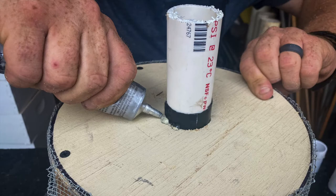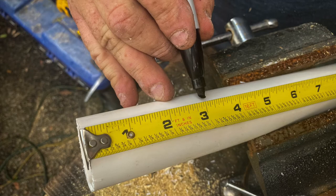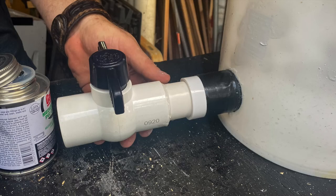While you're waiting for the canister to dry, return to your bucket. Cut two three inch lengths of one and one quarter inch PVC and use PVC cement to attach them to your couplers — both of them should be dry by now. Attach the one and one quarter inch ball valve to one of the PVC sections. This is how you reduce suction in the vacuum.